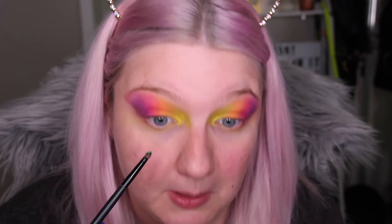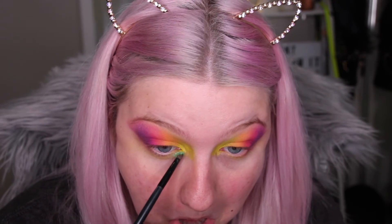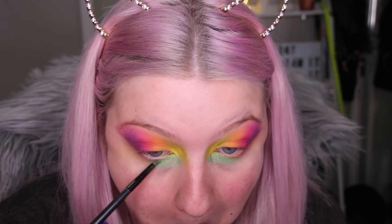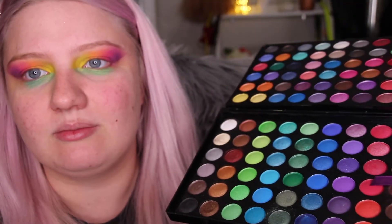I'm using a tiny BH Cosmetics brush and taking the green quite far down under the eye. Then I'm transitioning with an aqua color — not too different from the green — then moving to a blue from my metallic palette. I'm using more metallic shades underneath, I'm not entirely sure why, I just felt like it. I'm getting a really vibrant blue close to the waterline to give it a little bit more depth.